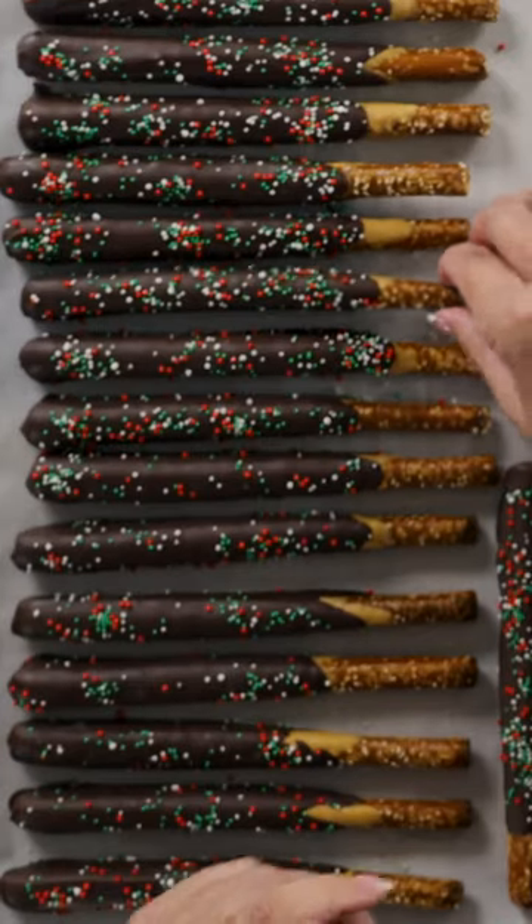And of course we have to eat one, because why not? They're so good, you guys — so good!